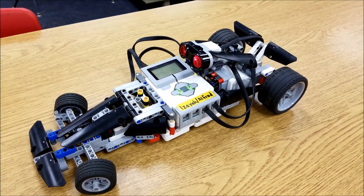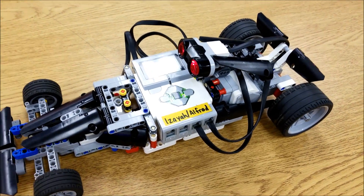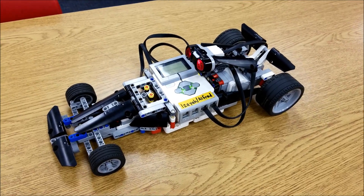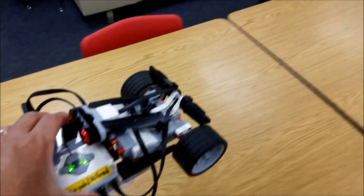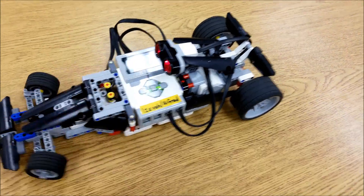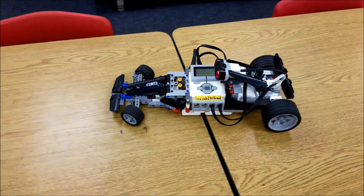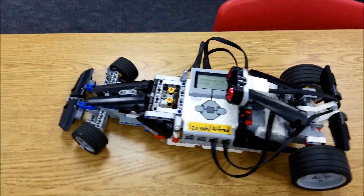I've gone ahead and left you the directions for the build — it's something you can find all over the internet. We had just stumbled across it, and I'm glad we did. But what's more fun is when you connect with your commander app to actually drive this. I'm going to give you one last look at this and then show you some video of my students driving this with their commander app.